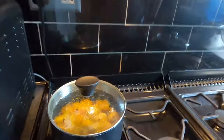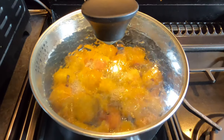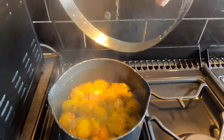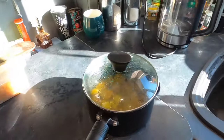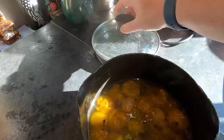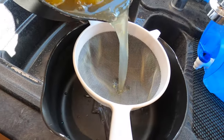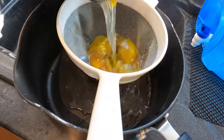My plums have reached the simmer point so I've turned the heat off and I'm going to leave them to cool for a bit. I'm going to get my plums out and put them into this sieve — beauty time.